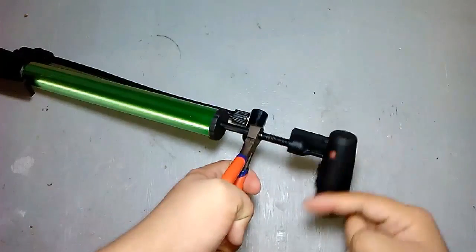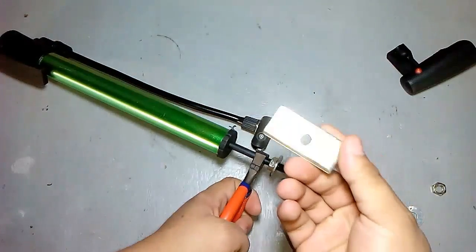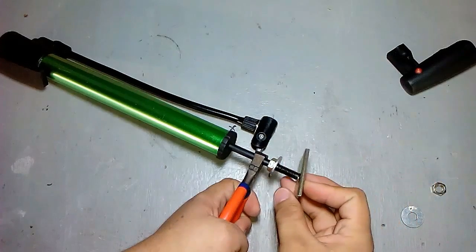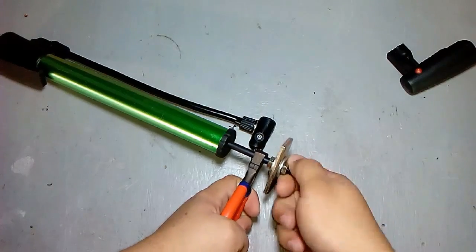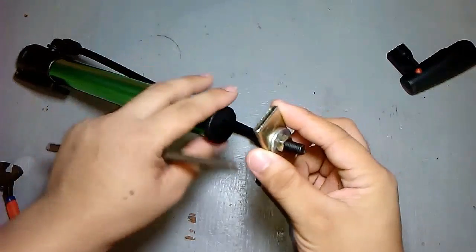We need to drill a small hole to attach the spring in the pump.